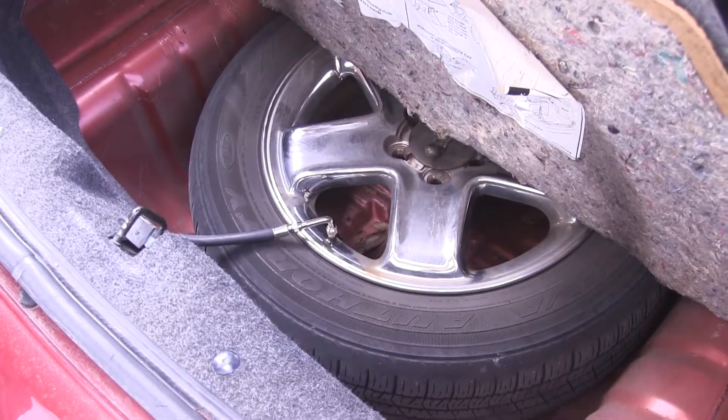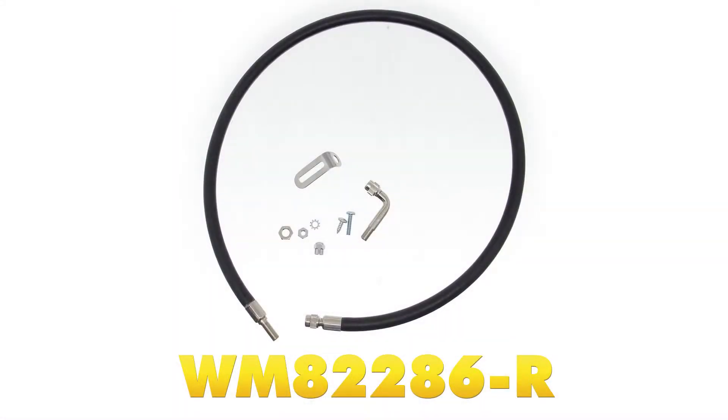And that will complete the review of the Wheel Master Spare Tire Inflation Kit for the trunk mount with a rubber hose, part number WM82286-R.